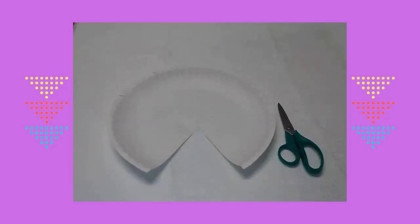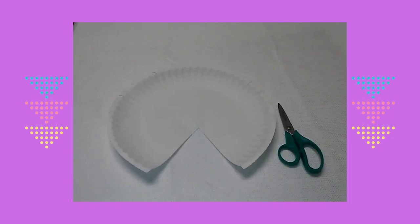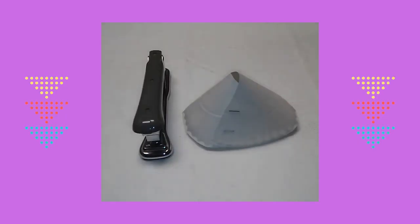First I took a paper plate and I cut a small triangle out of the plate. Next I wrapped the right part of the plate over the left part of the plate.